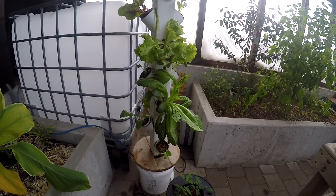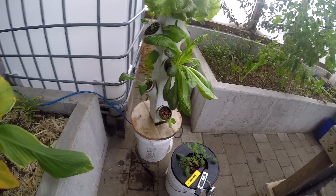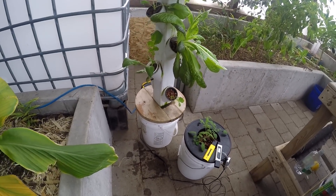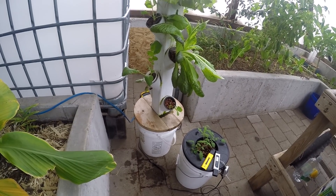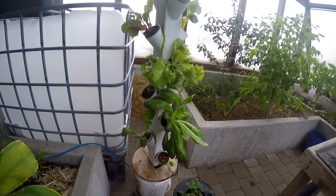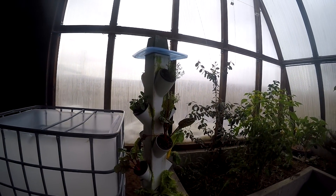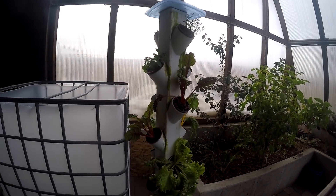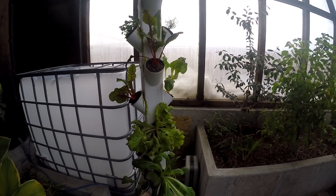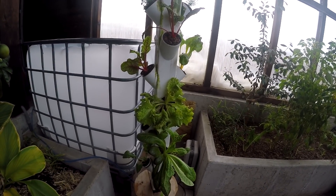From there we go down to our five-gallon bucket, and inside that five-gallon bucket is where our water is stored, as well as the pump that pumps the water from the reservoir all the way up to the top. That sprinkles down, covers all of the roots and the hydroton, and keeps those roots hydrated and sucking up those minerals and nutrients.